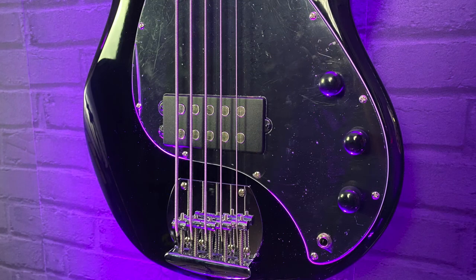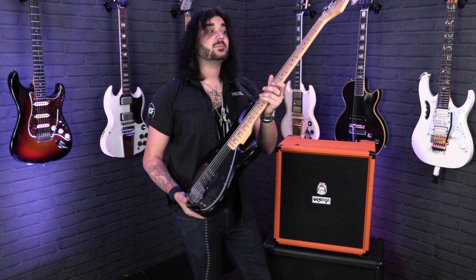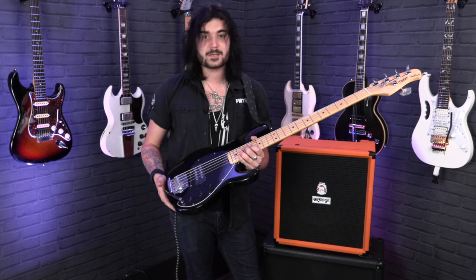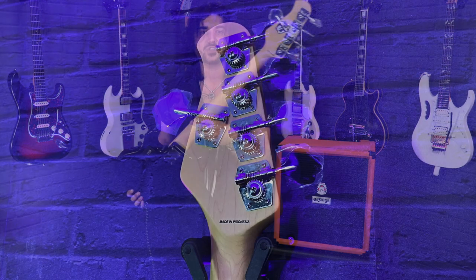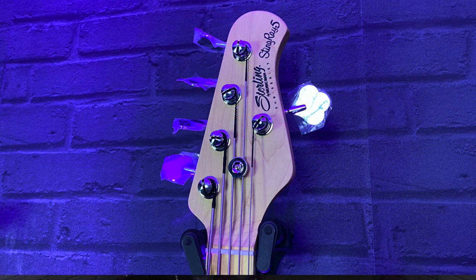There's one volume and a 2-band EQ, which are notched — so in the middle it's standard, and you can cut or boost treble or bass. A lovely, comfortable, sleek maple neck with a maple fingerboard, 22 lovely medium frets, and open-gear tuners on that lovely classic Stingray 5 headstock. That one humbucker like I mentioned.